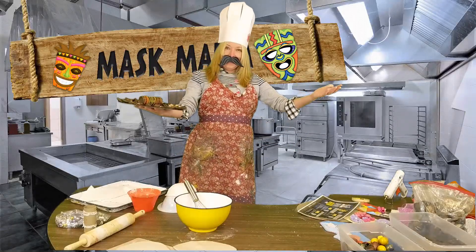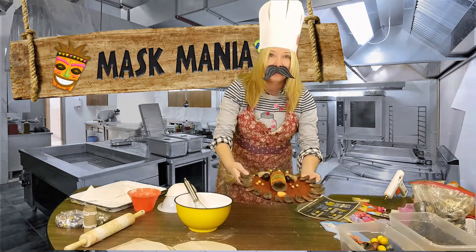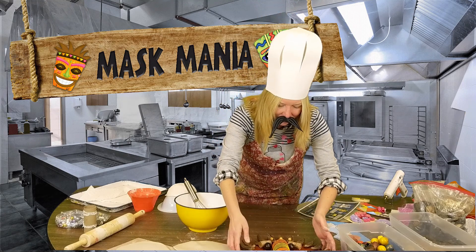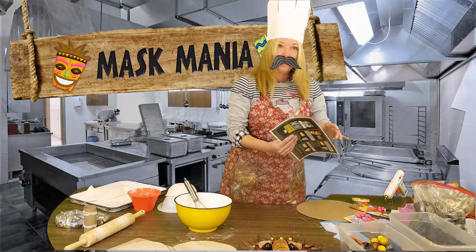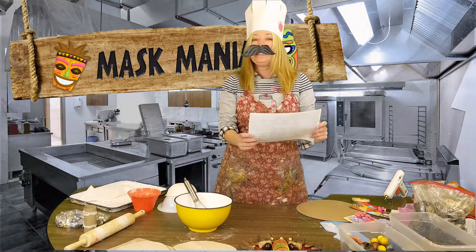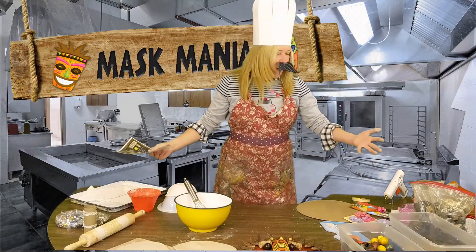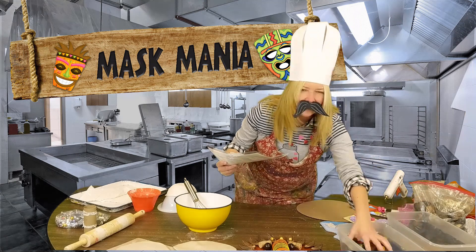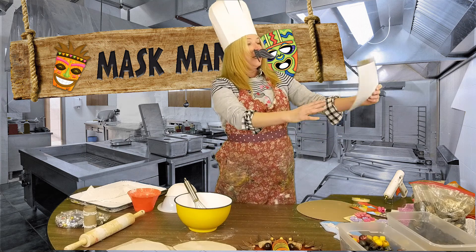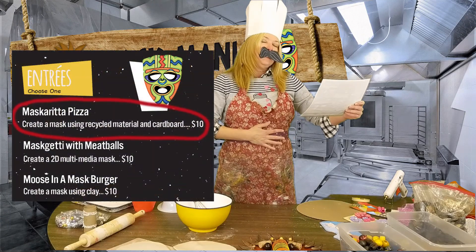Oh, I did not see you. Welcome, welcome, welcome. I just took out a beautiful mask from the oven — so yummy and delicious. You must be here for the delicious Andres. I'm so glad. I would like to go over some of these delicious entrees with you and show you the beautiful buffet of all the deliciousness and freshness of every one of these ingredients. Your first entree is mascarita pizza.